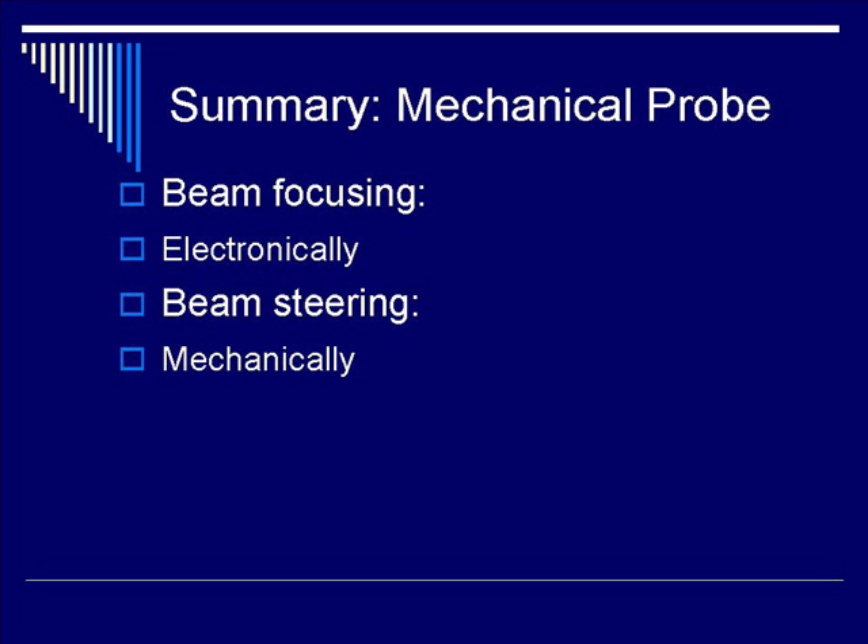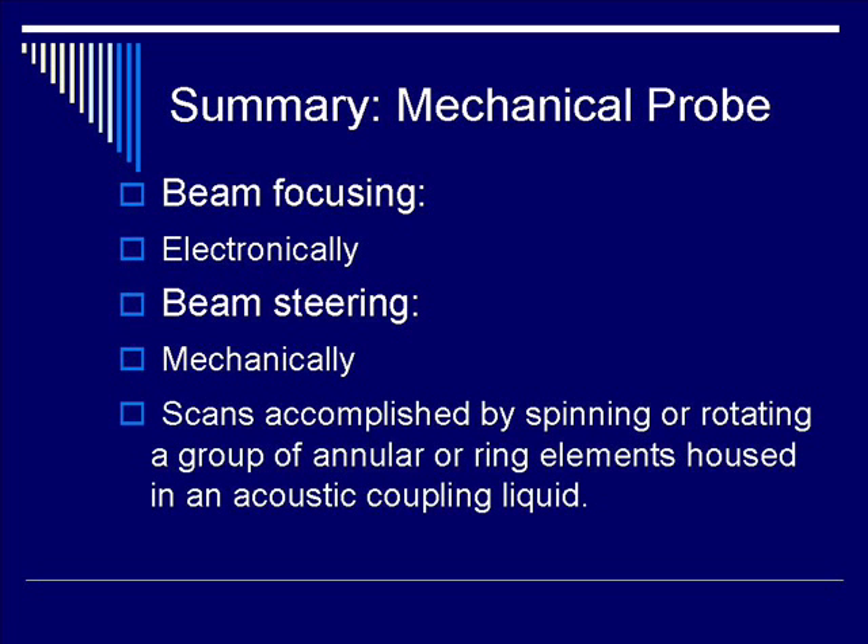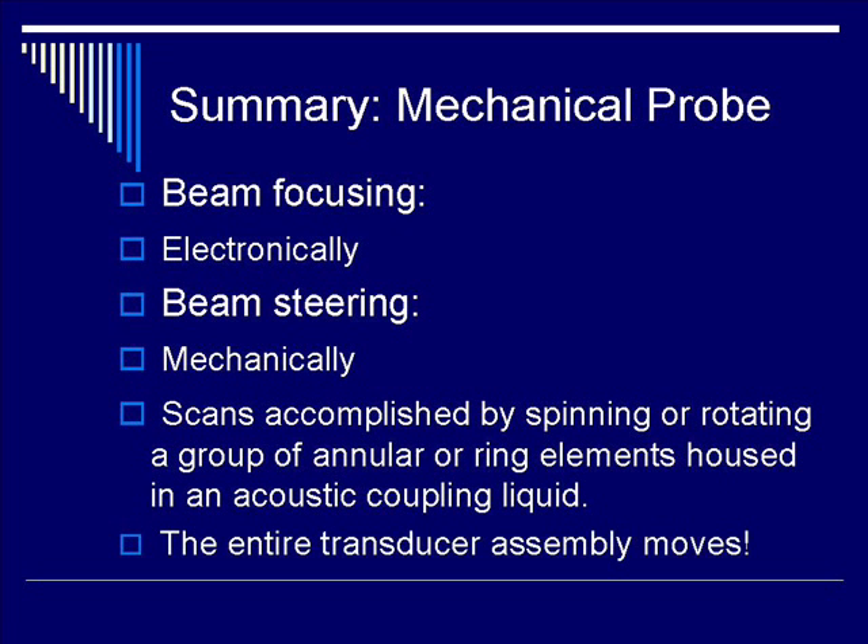Beam steering, unfortunately, by definition, is still performed mechanically. As a result, applications such as Doppler, Power Doppler, or Color Doppler imaging are difficult to implement. As we mentioned earlier, the scans are accomplished by the rotation of many annular ring elements housed within acoustic coupling liquid, and as the transducer assembly moves, there are reliability issues.